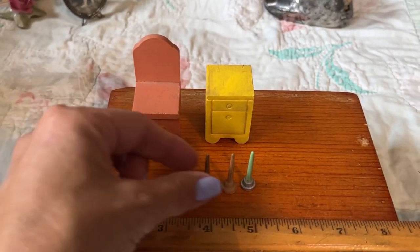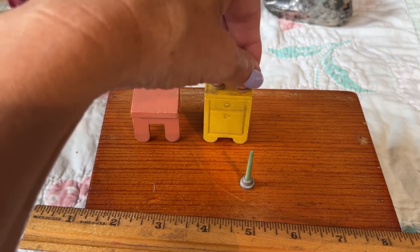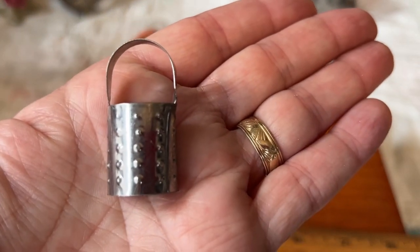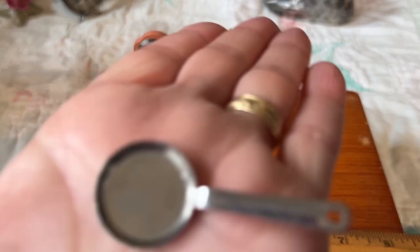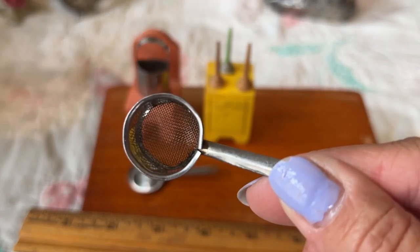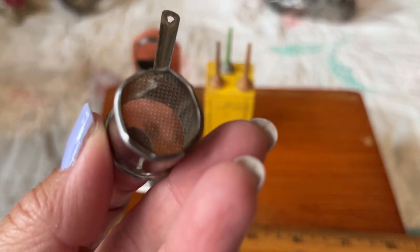You can see how they would — look how cute this is! Okay, this is a little grater. How cute is that? And here's a little skillet. And this is like a little pasta pot with the strainer built in — can you see the strainer there? These don't have any markings on them, but they're cute.